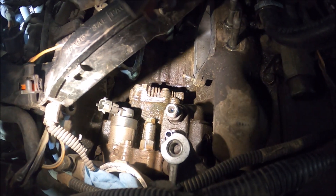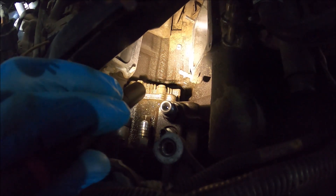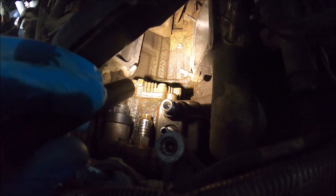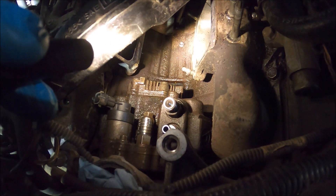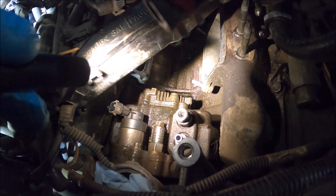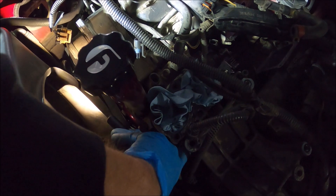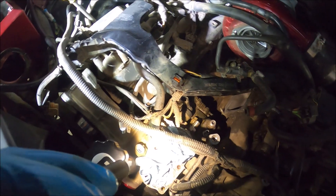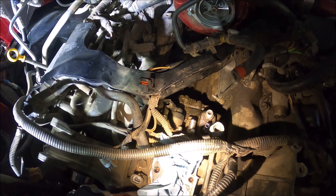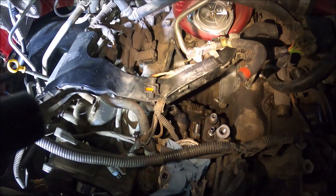Everything is out. We are officially done taking everything out except for the two studs closest to the CP3 that held the Y-bridge in. Those might need to get pulled out as well, purely so there's enough room for the CP3 to fall out of its cavity and be pulled straight up. I'm going to try it without pulling those out first. To actually get the CP3 out, it's easier to show on the new one — basically it's underneath the coolant thermostat housing. There are four 12 millimeter socket head bolts. You reach in from underneath and get all four out, and the whole thing should be able to pull out towards the back of the motor.